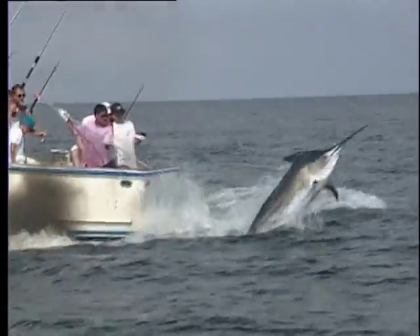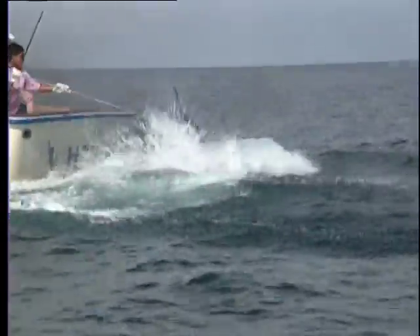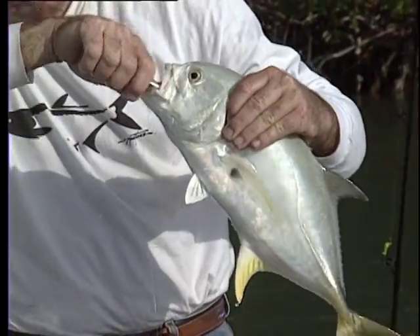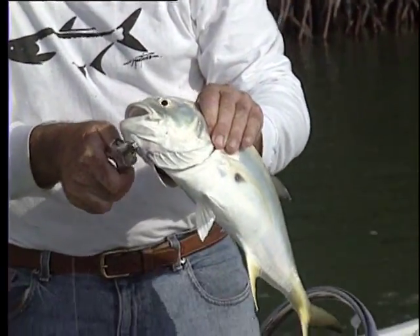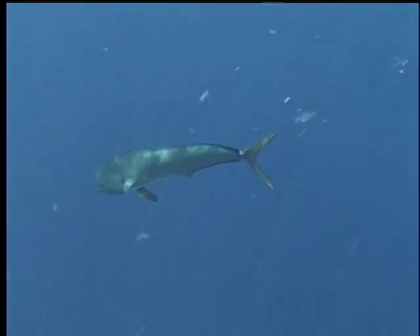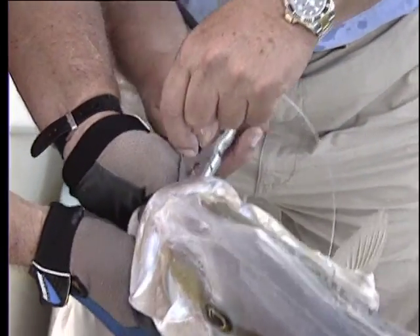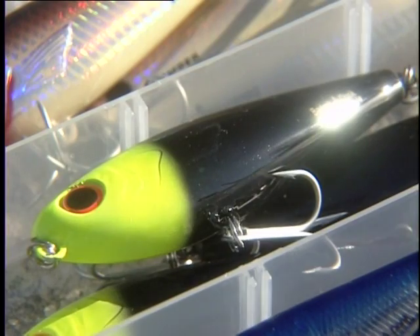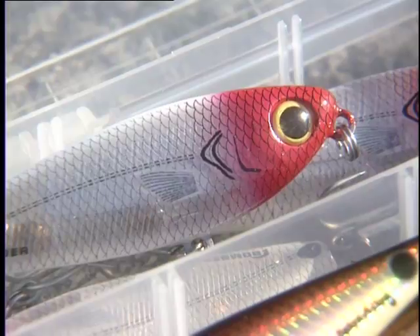When a fish is ready to be released, keep it in the water without touching it and use a release tool to remove the hook. The fish should swim off. If a fish is hooked deeply, don't try to pull it out or jerk on the leader to break it. Instead, cut the leader as close to the fish's mouth as possible. Choosing non-stainless steel hooks will allow the hook to rust out of the fish if you have to cut the line.